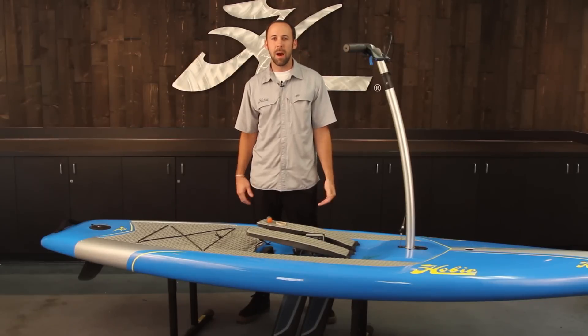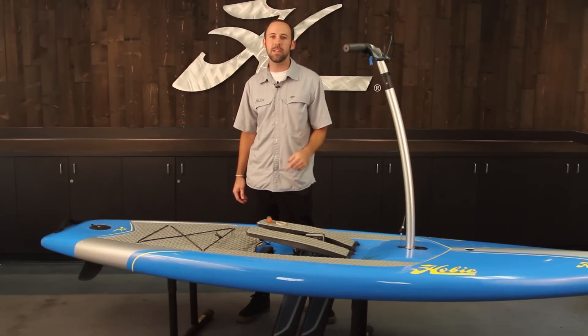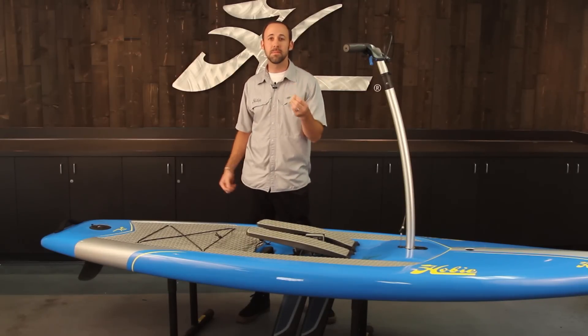Hello everyone, I'm Jerry at Hobie. I'm going to show you how to adjust the rudder on your Mirage Eclipse 10.5 and 12. It's really easy to do. All you need is a screwdriver and a helping hand, but since I'm by myself, I'm going to use a rubber band. Let me show you how to do it.